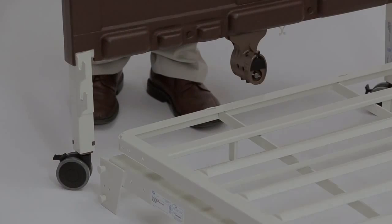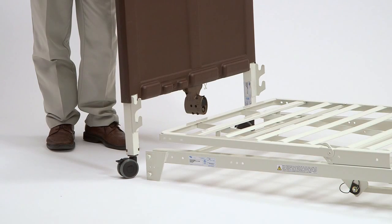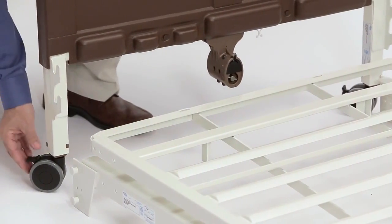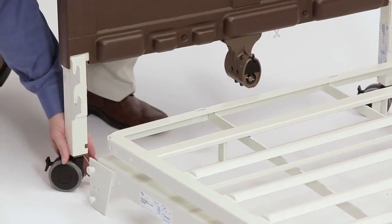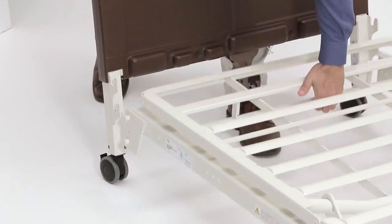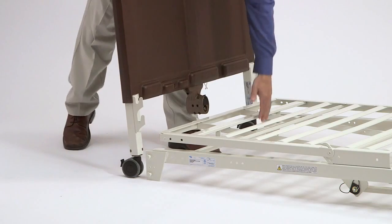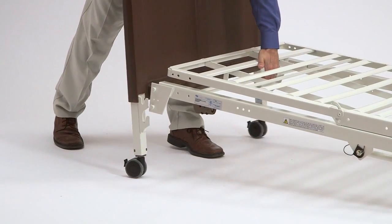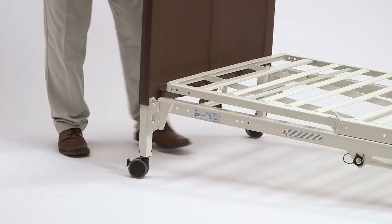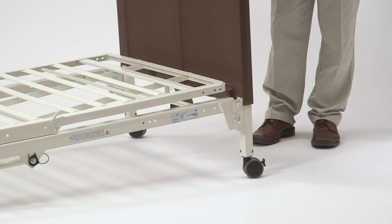Lay the bed deck flat on the ground and assemble the bed ends. Stand one bed end close to the end of the bed. To prevent excess movement of the bed during assembly, lock the caster by pushing down on the locking tab. Grasp the bed deck section and raise it high enough to place the rivets into the corner locks on the bed end. Tilt the bed end away from the deck and insert the bottom rivet first, then rotate the bed end to an upright position to attach the top rivet. Check for a secure fit. Repeat this step for the other bed end.